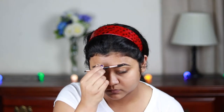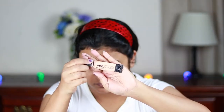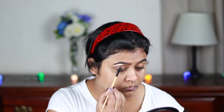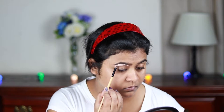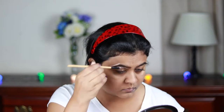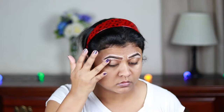Now I'm combing my brows so that the product is well distributed. Then I'm taking the L.A. Girl Pro Conceal concealer in the shade Natural and carving out the borders of my brows so that they look sharp, then blending the concealer with my finger.